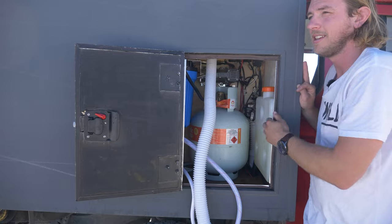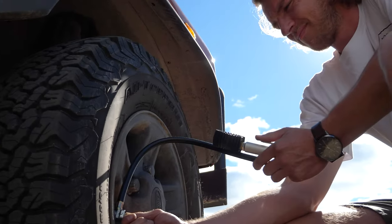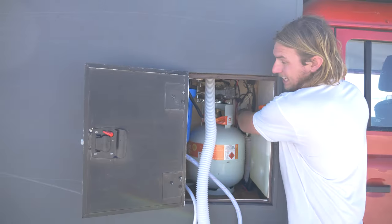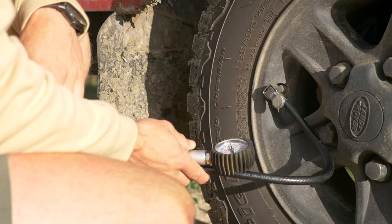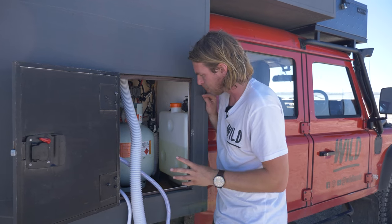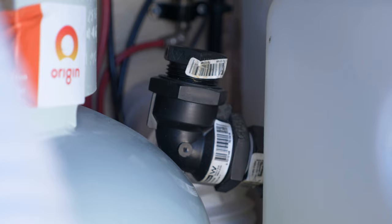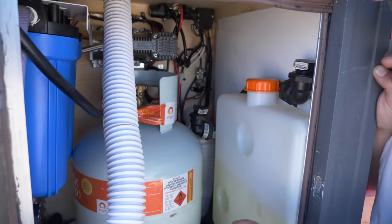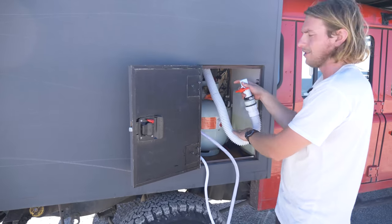Tucked away up top is an Airbag Man compressor — an absolute beast. It is so fast at pumping up our tyres and is super reliable. It runs the airbag suspension at the back, but also has an outlet valve on the side that we can plug into to pump up the tyres — like a little one-man band for the whole airbag and tyre pumping system. For the water tank, it's a bit of a pain — here's the inlet point where I put a funnel in and fill it up, which fills the tank underneath. There's also a breather valve to open as you're filling so air can escape. All in all, a neat little cupboard with a lot going on.